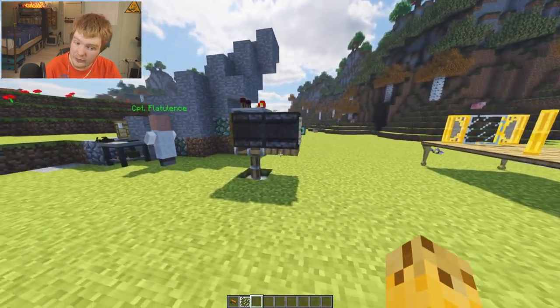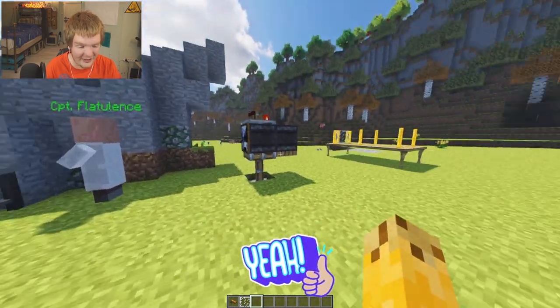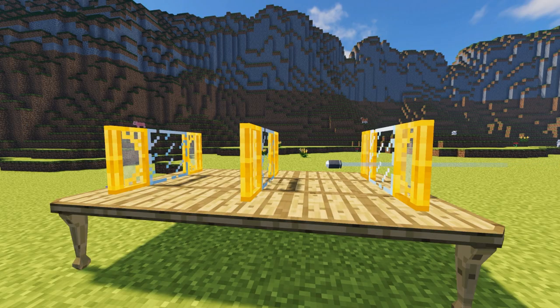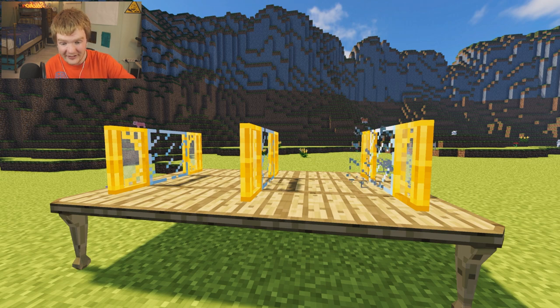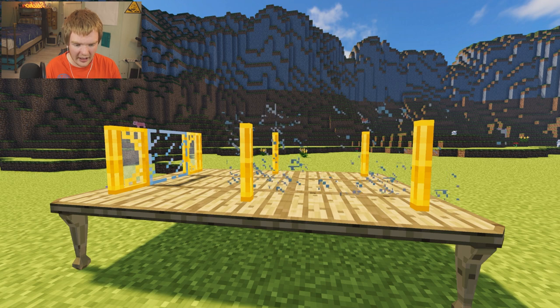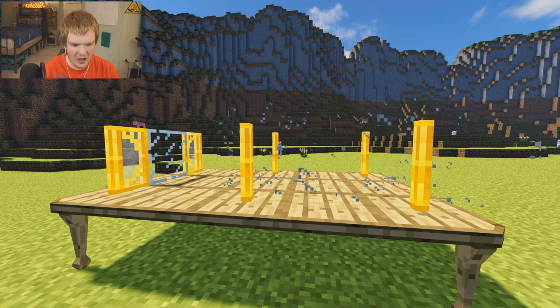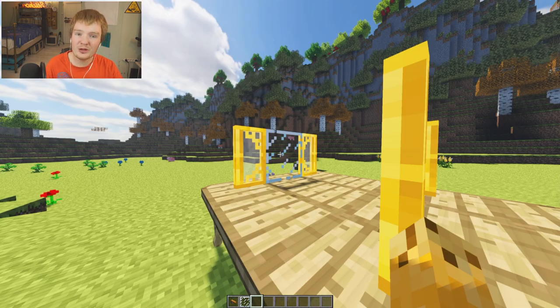Let's see if we can actually get more than that later, but first of all did you catch that in slow motion Captain Flatulence? You did? Okay let's see it. Oh look at that. So the bullet actually goes through the glass but then it takes time for the glass to actually break, and it goes through the third pane of glass as well but it doesn't break it. I don't see a hole in this pane. That must be a pane.